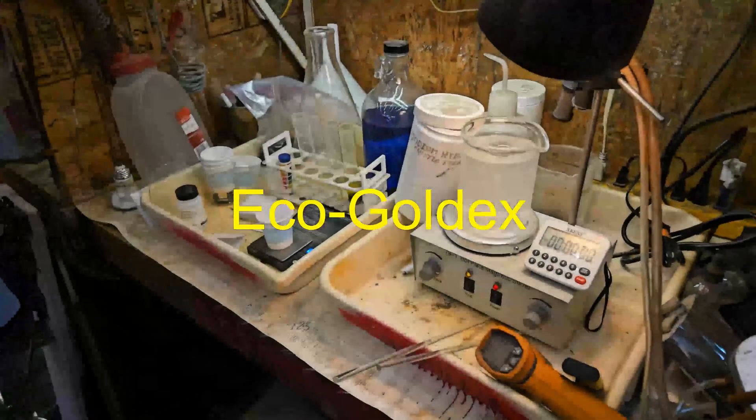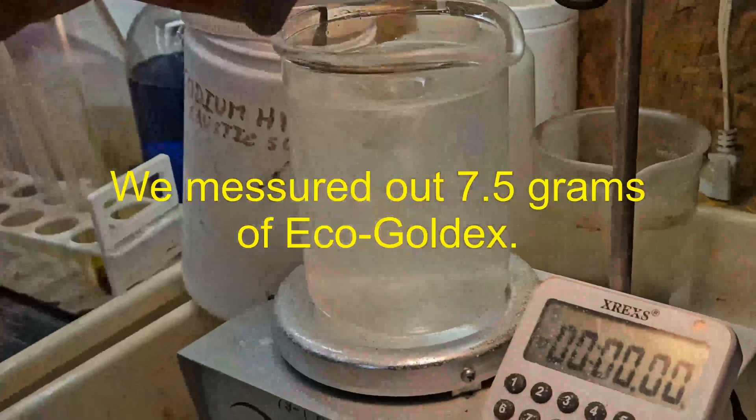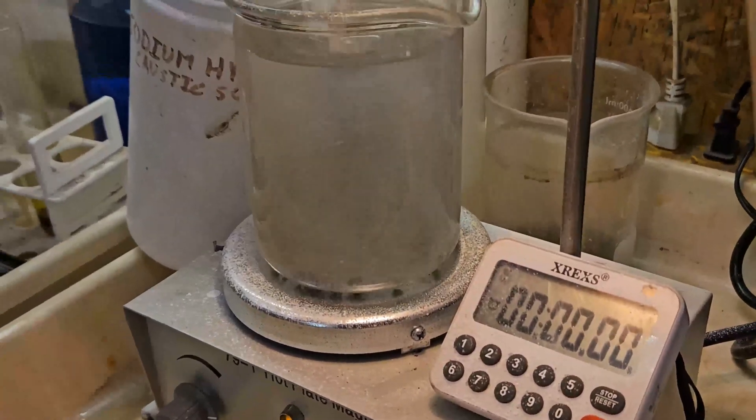Now we prepare the Eco Goldex solution the same way, except we add the Eco Goldex first because it will bring the pH up. Then we pH to 12, the same as before, and add the sodium percarbonate just before each test.